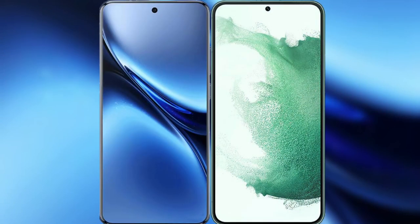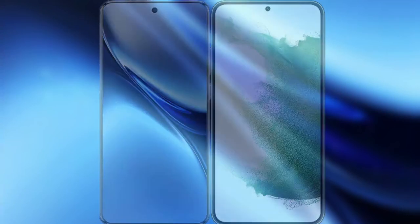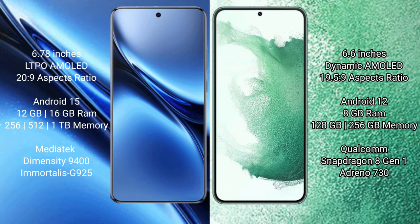I will compare the new Vivo X200 Pro with Samsung Galaxy S22 Plus. Vivo X200 Pro has a 6.78-inch LTPO AMOLED display with a 20:9 aspect ratio. Samsung Galaxy S22 Plus has a 6.6-inch Dynamic AMOLED display with a 19.5:9 aspect ratio.